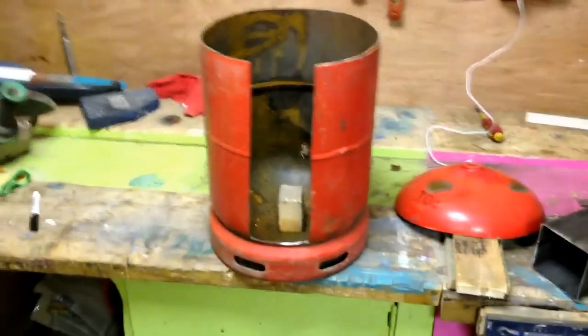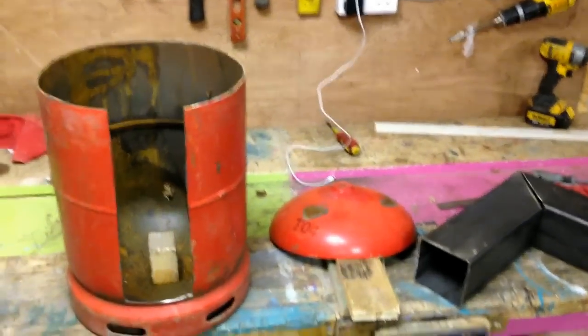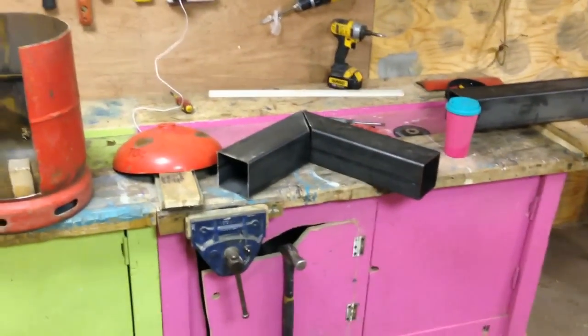This steel is three mil thick and it flies right through that — it's actually really quite good. As and when I get a little bit further on — it's getting a bit late tonight — I shall post another video.